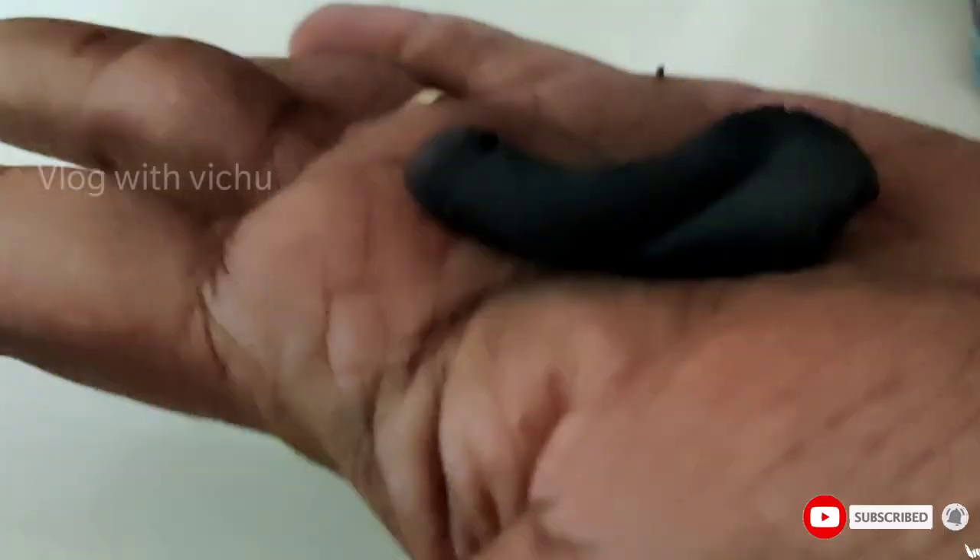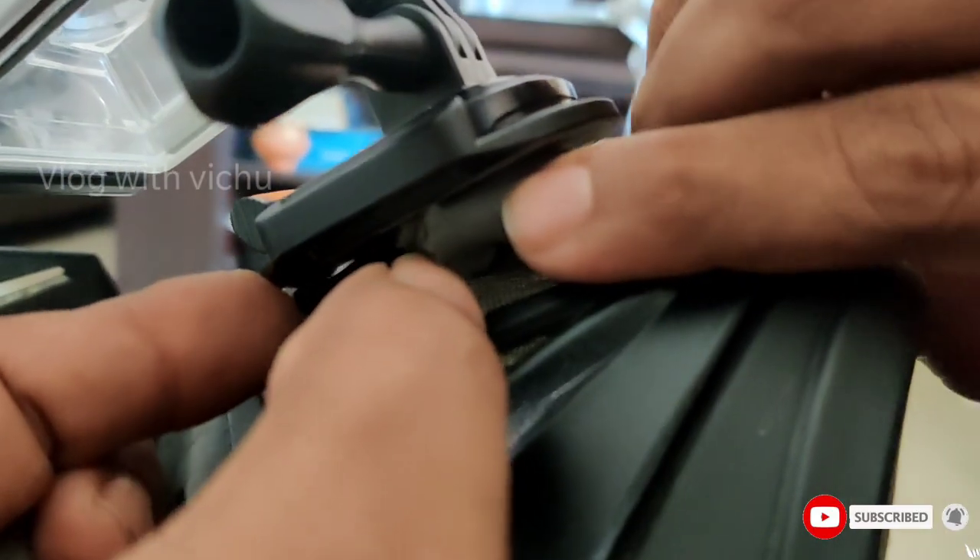If you look at the chest area, it is a little warm. These are hard cracks, household materials, breakage, etc. Now I am going to fix this helmet.